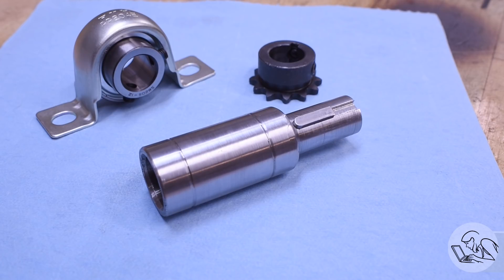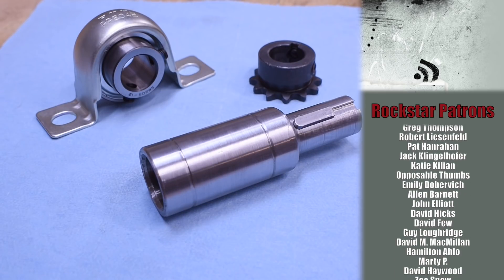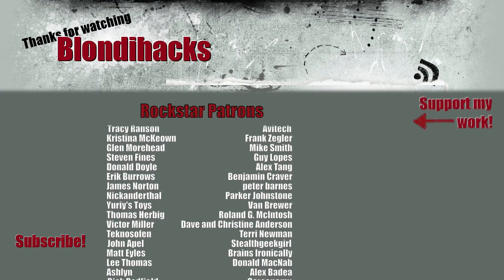I really enjoyed this little project — it was a great mix of different disciplines. Got to use the press, the welder, the torch — lots of fun. I hope you enjoyed watching. Thank you very much for watching, throw me some love on Patreon if you like these videos, and I will see you next time.